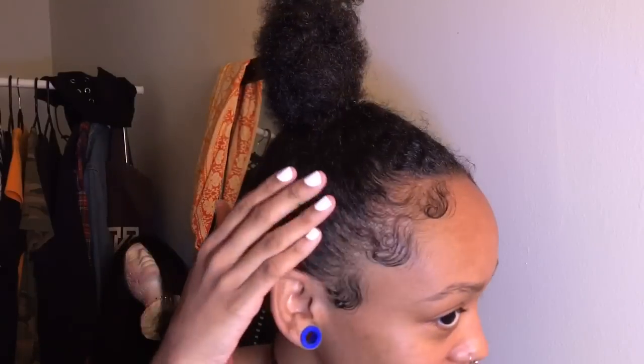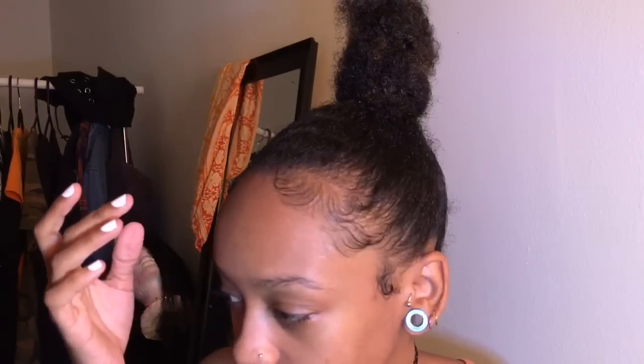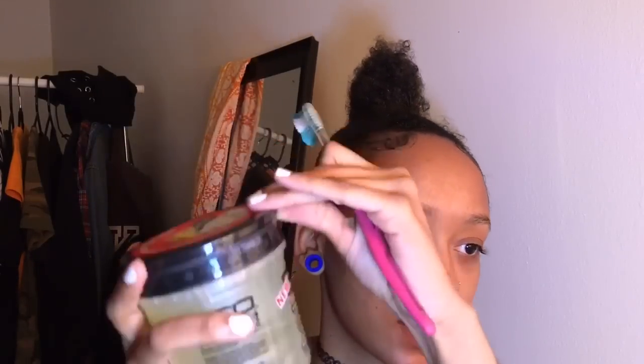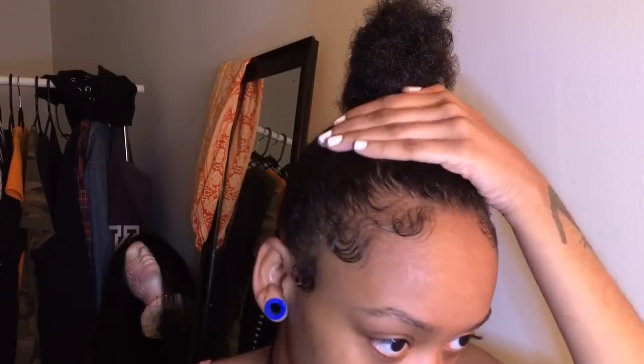This is the finished bun — pretty easy, five minutes. I like this Eco Styler better than the last one I had because I feel like this one lasts longer, makes my edges last longer, and it smells way better. That's my hair, that's my baby hairs. My hair still gets frizzy though — I usually just leave it.